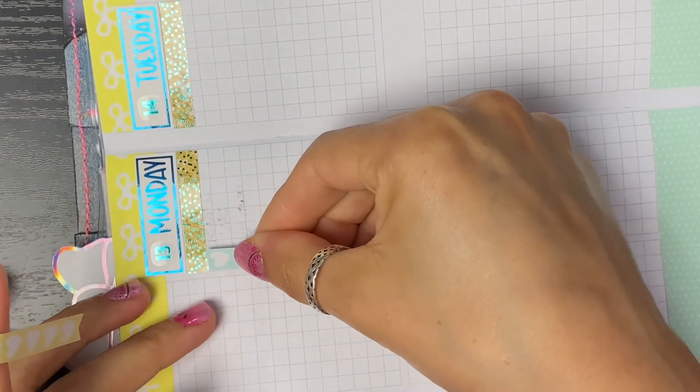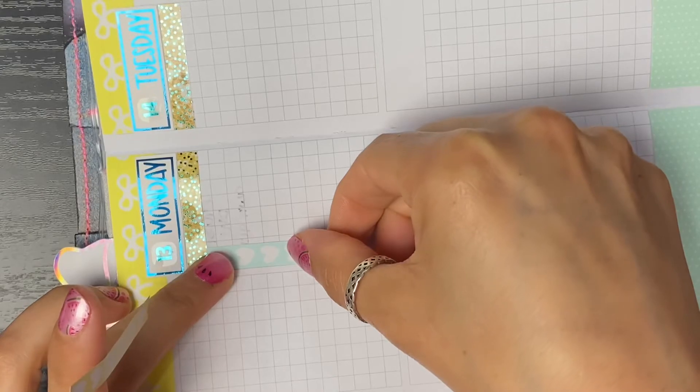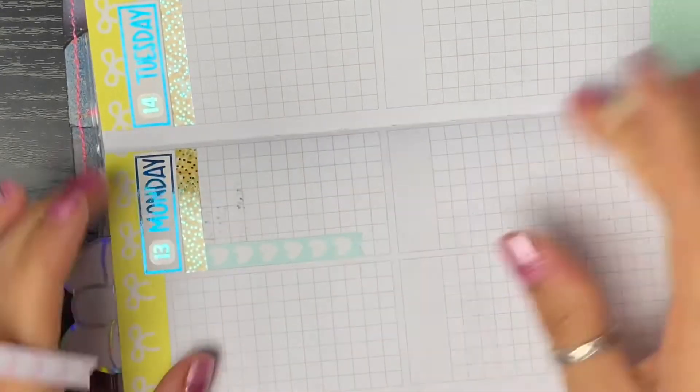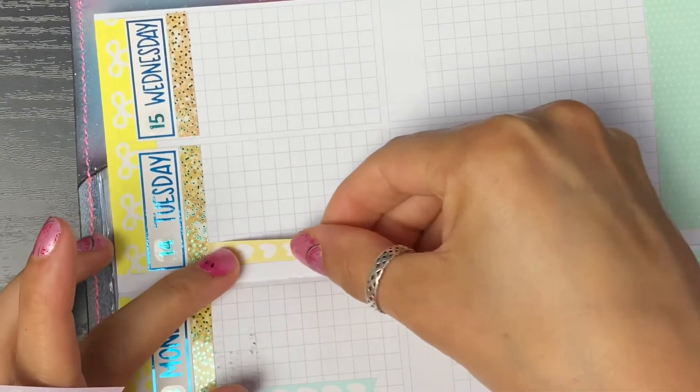Now let's lay some checklists down. I think I'm going to do this week a little bit more consistent just because of the lack of stickers - I want to make sure I have enough of what I want to do. The chameleons have been on this automatic system for quite some time now and it's working out really great.